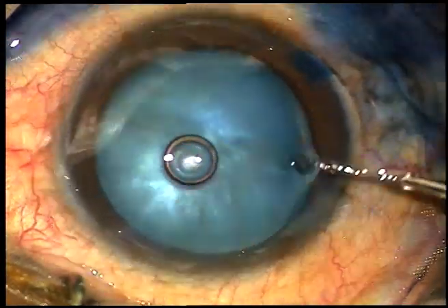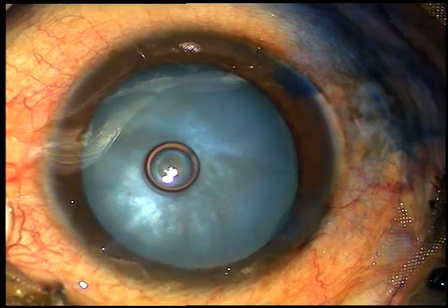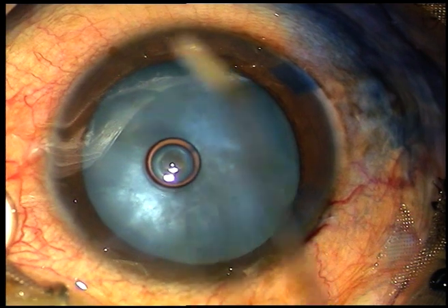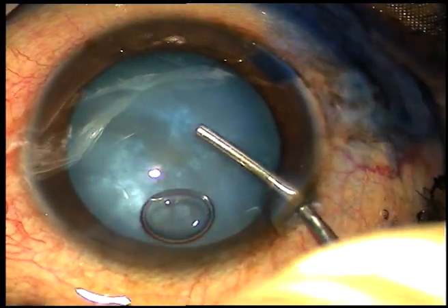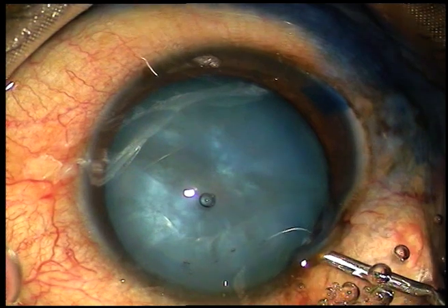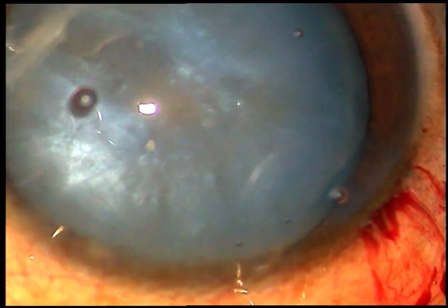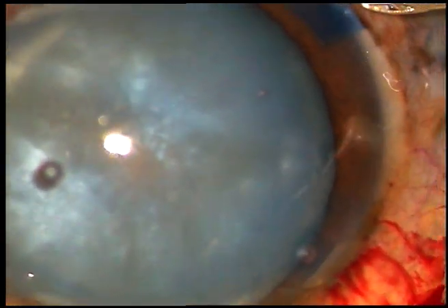The dye is washed out. Now, a viscoelastic substance is injected into the anterior chamber. I use only hydroxypropylmethylcellulose. I believe you can also manage very well with this very economic viscoelastic substance. It is 2% HPMC.